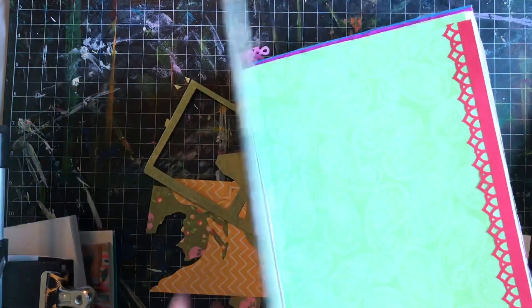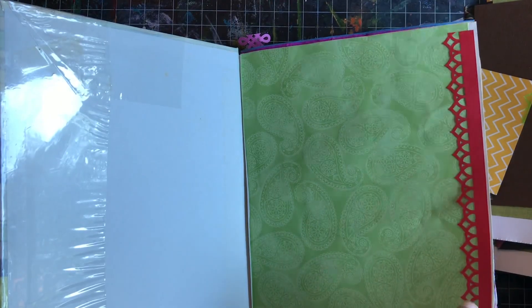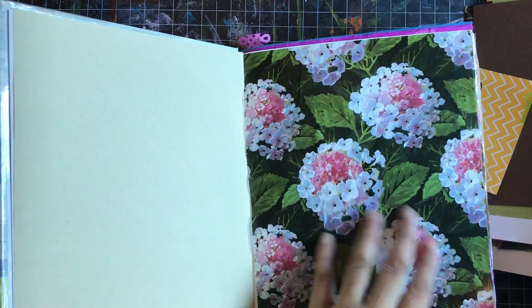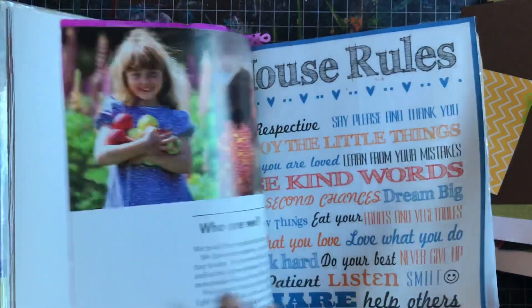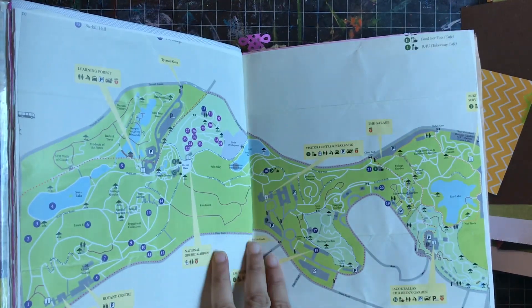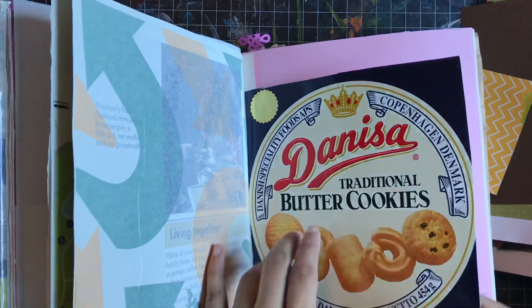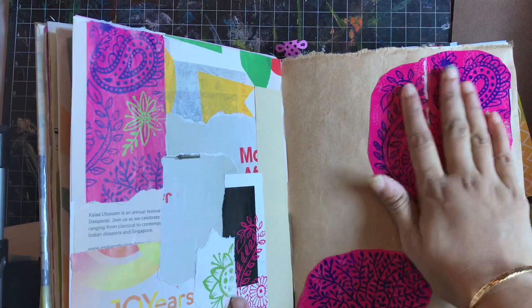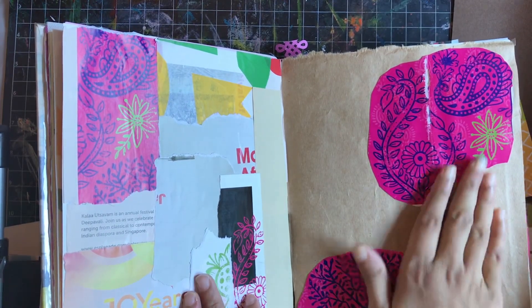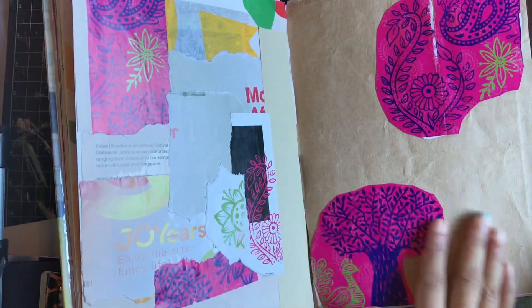For this junk journal I've upcycled everything I can find in my home. There's scrap paper, wrapping bags, gift paper bags, tissue papers that come as gift wraps, old canvas maps, subway paper, cookie box covers, old construction papers, brown paper bags, and beautiful patterns from an Indian classical music festival brochure. I love these patterns so I've used them here to create a background instead of throwing the pamphlets away.